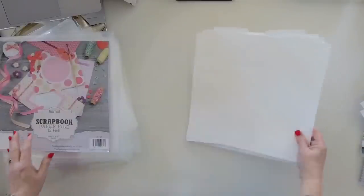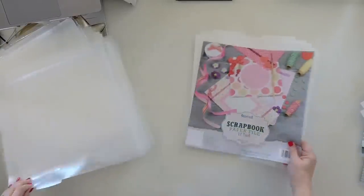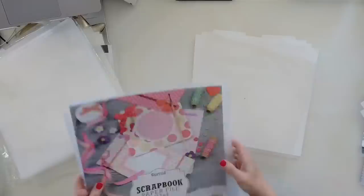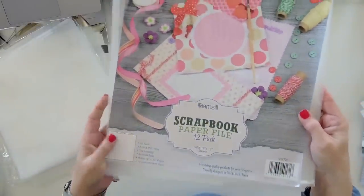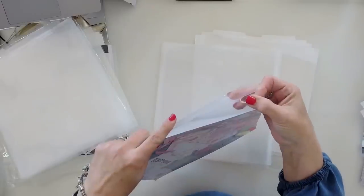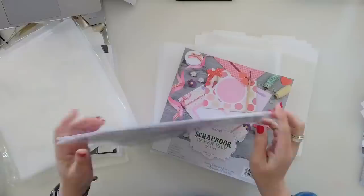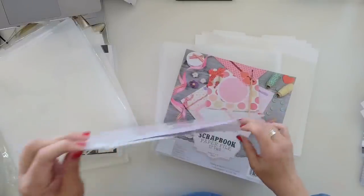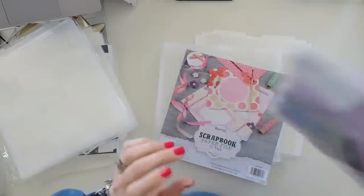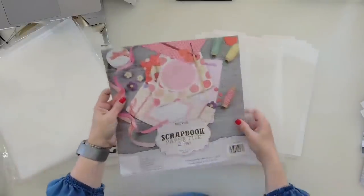I'm always looking for different products. Just like we talked about the Sam's Sill paper file for paper storage — this is a great smaller-format pocket. It does have a gusset, so if you need a little more room but not as much as those big 13 by 13 pockets, this is a great option. The big pockets expand about an inch and a half; this one has a much smaller gusset.